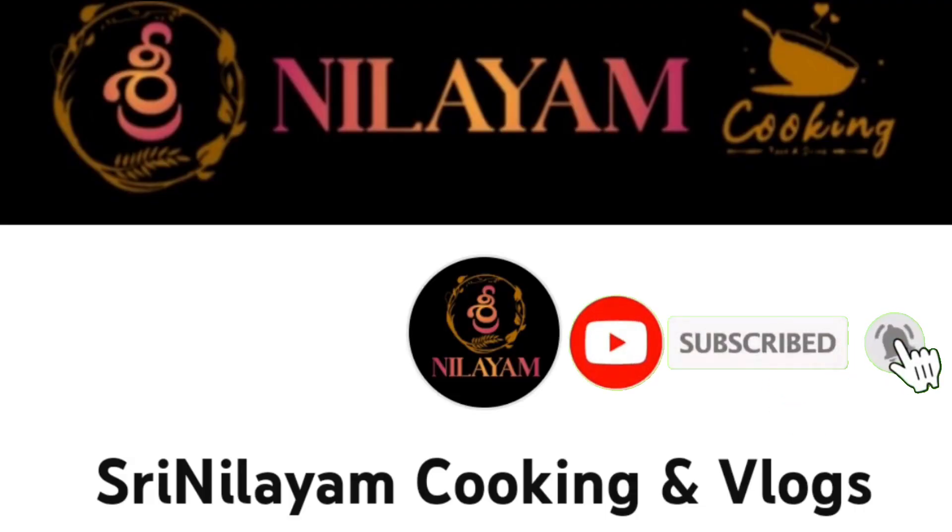Subscribe to my channel and click the bell option. I improve your restaurant.